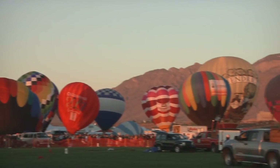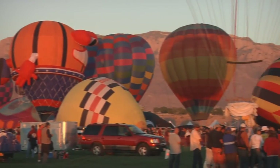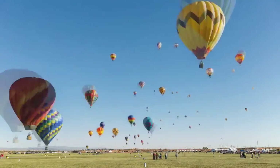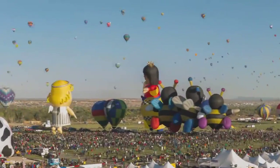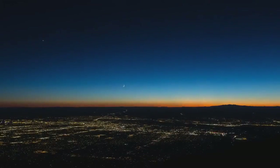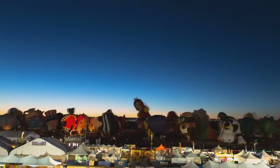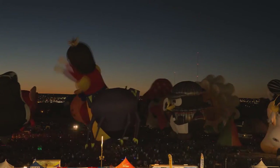Ballooning at Balloon Fiesta is different from other events in many ways. We are the largest balloon gathering in the world, and have been for several years — at one time we had a thousand balloons, which we've brought down to 550. Very uniquely, we actually allow spectators down on the field during the event. Most other events around the world don't allow spectators near balloons for safety reasons, so having achieved that is a great accomplishment for Balloon Fiesta.